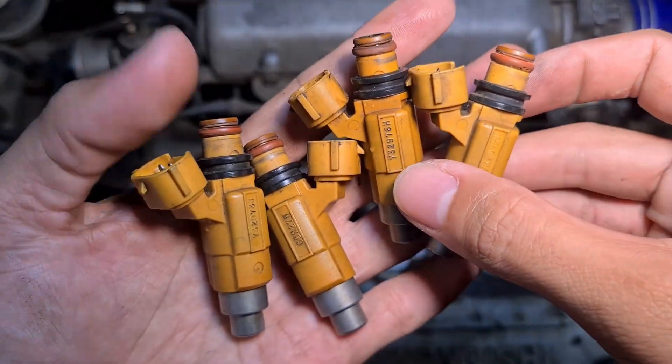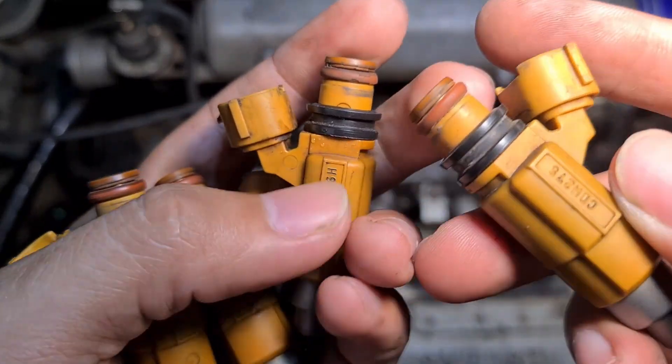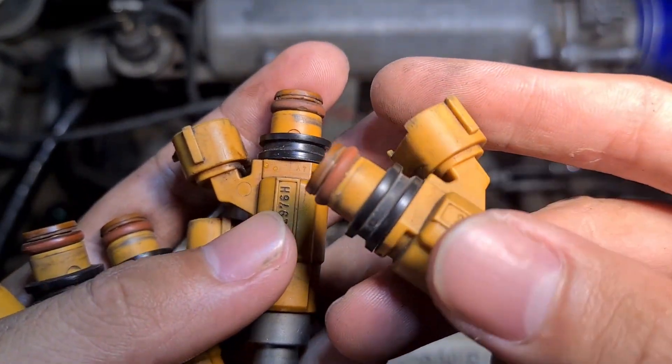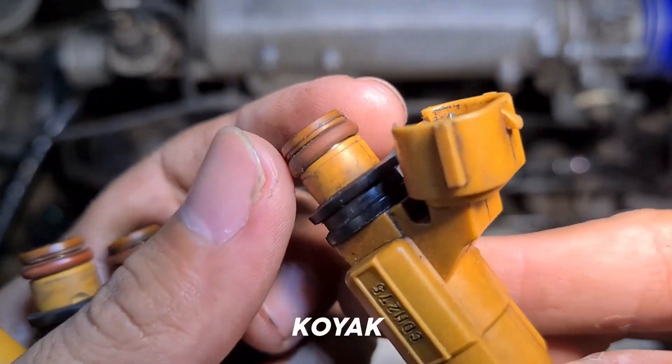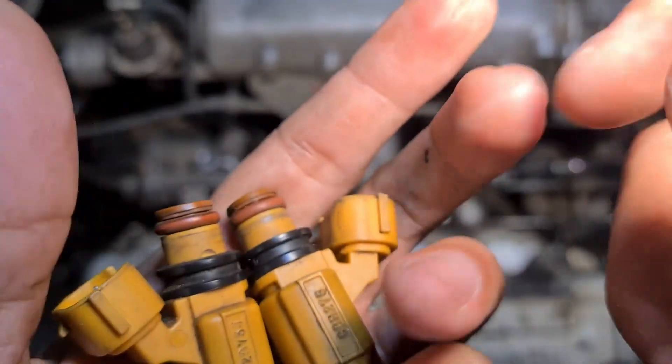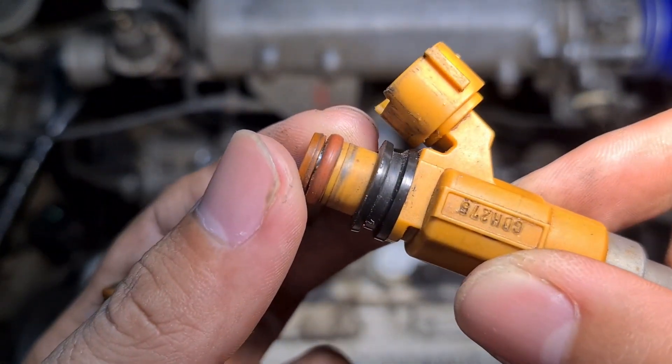This is the injector Mifex. The first thing before installing, we must make sure everything is in good condition, especially the seal — jangan sampai ada yang koyak, ada yang bocor (make sure none are torn or leaking). We have to check and make sure everything is proper.